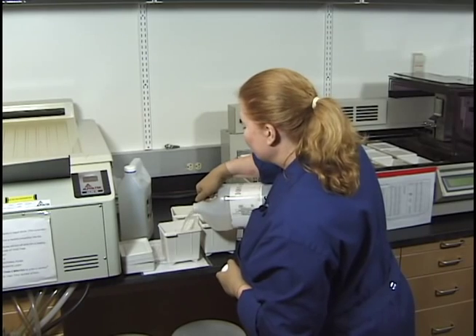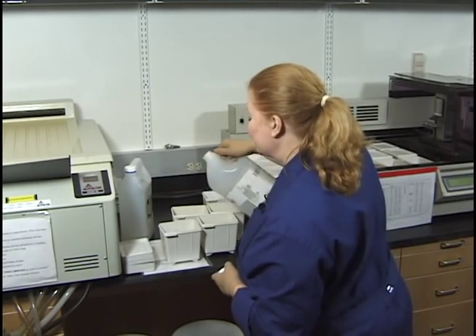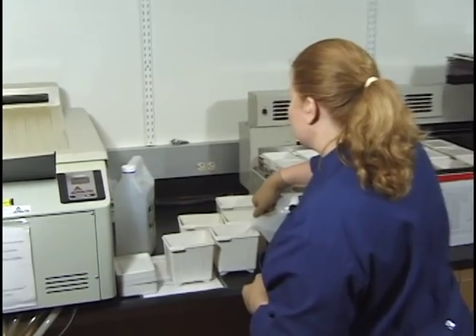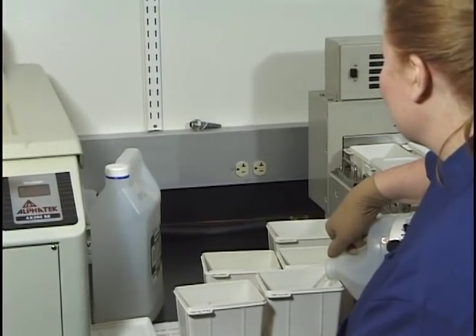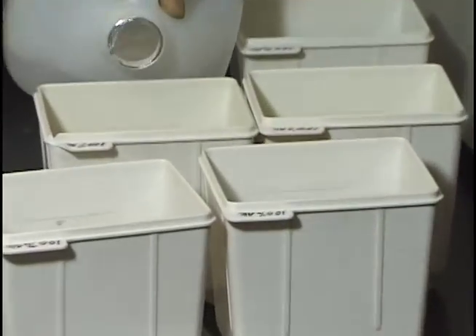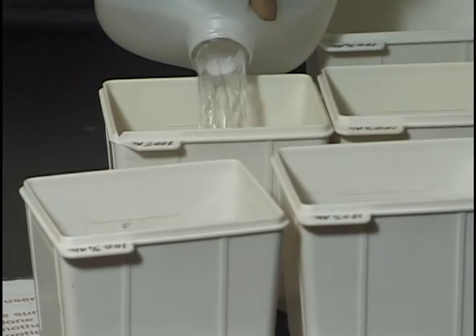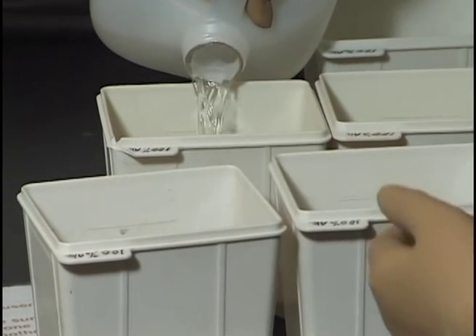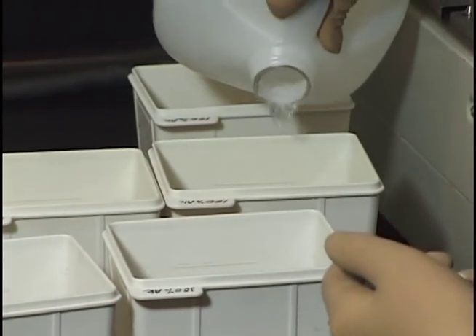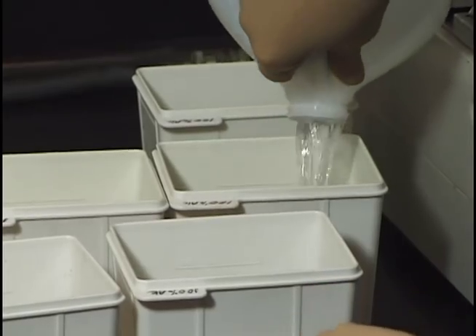You can fill the 100% alcohol containers slightly above the line — it's not a big deal on these. What you really want is for it to rinse off that xylene substitute, and then to start dehydrating the slides, preparing them for the xylene substitute at the end. So a little bit above the line is okay here.